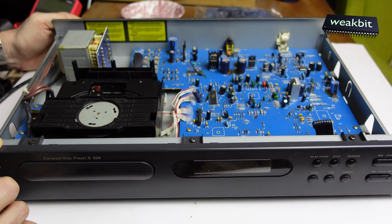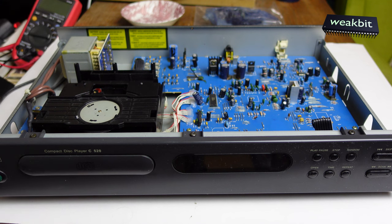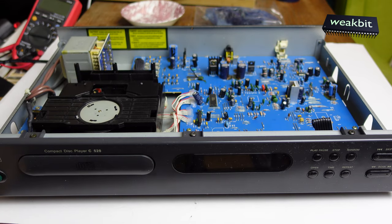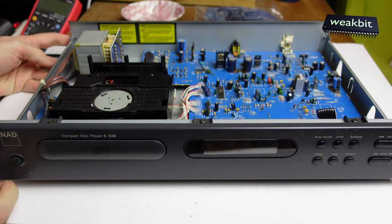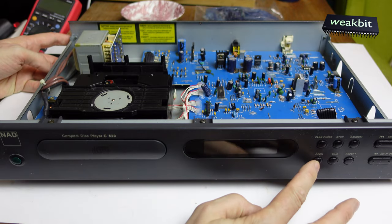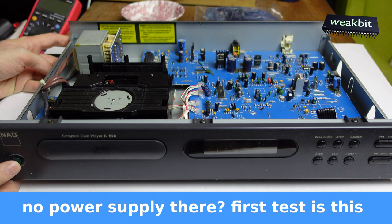Now we would like to connect it and take the power plug - here is the power plug and I connect it on the left side. I press the power button and what happened? Nothing. Maybe the display is defective.